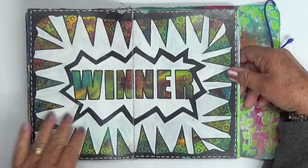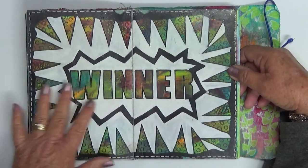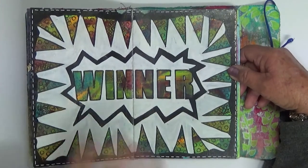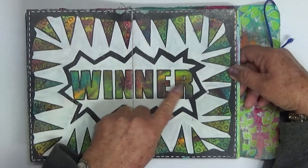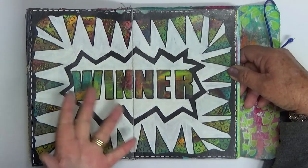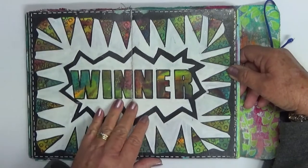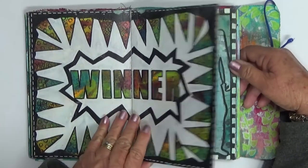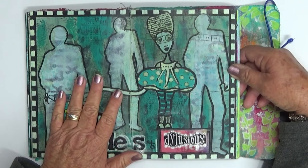This one here was probably one of my first reveal pages. I love doing backgrounds and then putting a solid cover — black, white, or another color — over them, with sections masked off so that part of the background shows through. I really like the reveal technique.